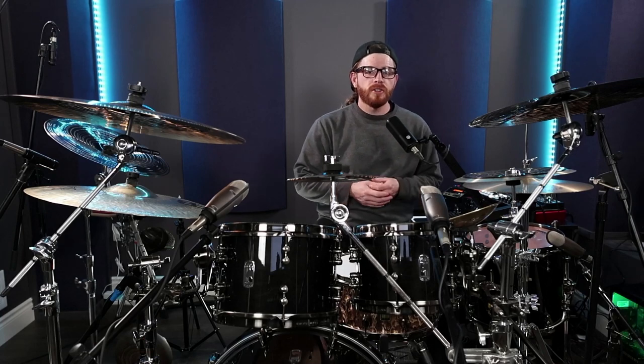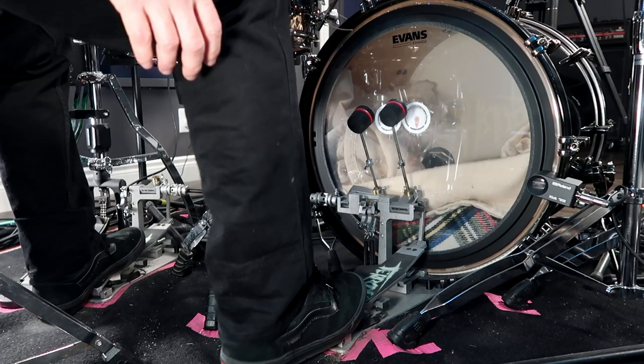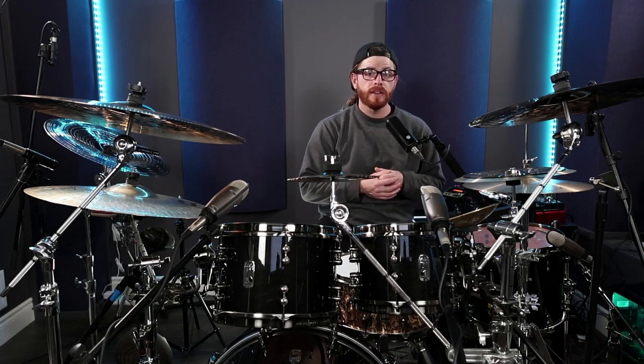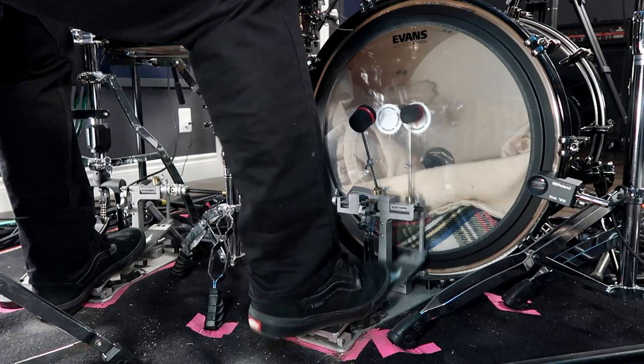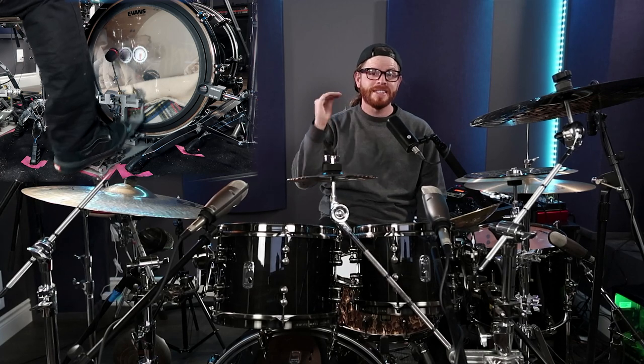Essentially, we're just contracting our calf muscle — and if you don't know what that is, that's this one right here. By contracting the calf muscle, naturally our heel is going to lift up. And by lifting up, it's going to cause our toes to press down on the pedal board. Practice bouncing the beater off of the kick drum skin with the contraction of your calf muscle by raising up your heel and pushing your toes into your pedal board. Notice how the heel lifts up every time that my toes go into the pedal — that's exactly what we're looking to do.